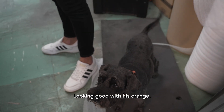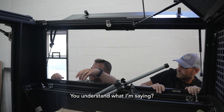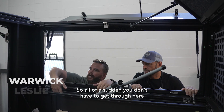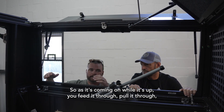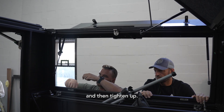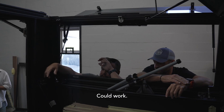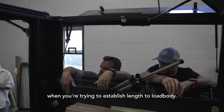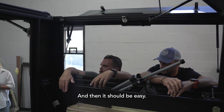We've been good with the orange. So you put it in and you actually feed the ferrule through here — all of a sudden you don't have to get through here. As it's coming on while it's up, you feed it through, pull it through, and then tighten up. Good work. The first time is going to be your difficult time when you're trying to establish length to load body, and then it should be easy.